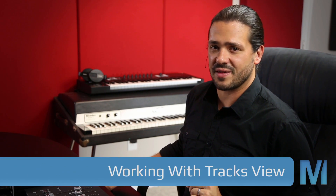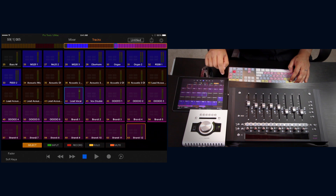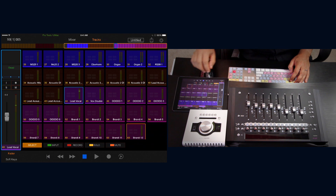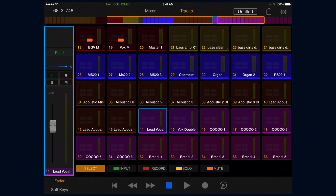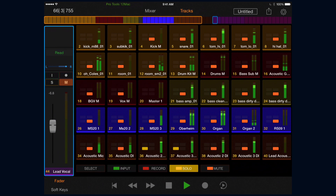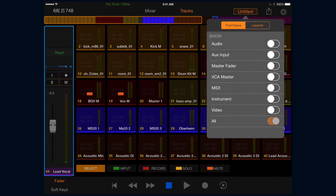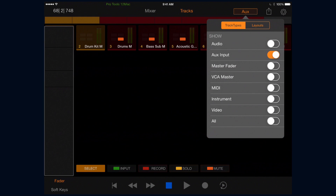The tracks view is what really sets Avid's Pro Tools Control app apart from the rest. Being able to navigate a large session with track tiles is incredibly fast, and the visual feedback lets you know what's going on within a matter of a few glances. With one swipe I can get from one end of the console to the other, select the track I want, call up its fader and go to work. The organization is really well thought out — we can use the meters and status buttons to figure out what's happening quickly.